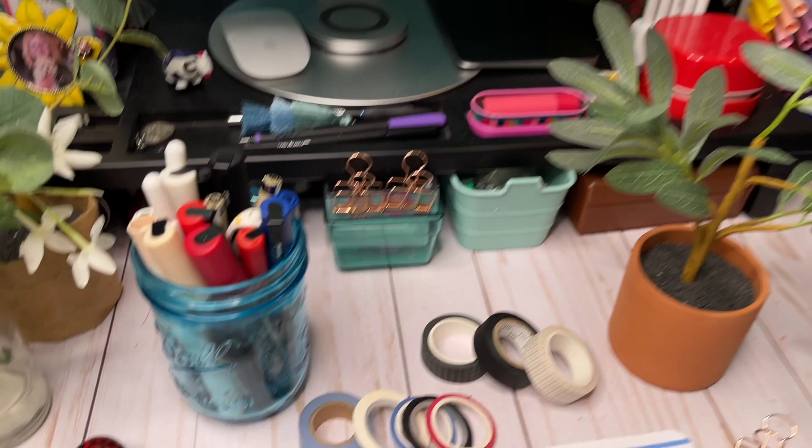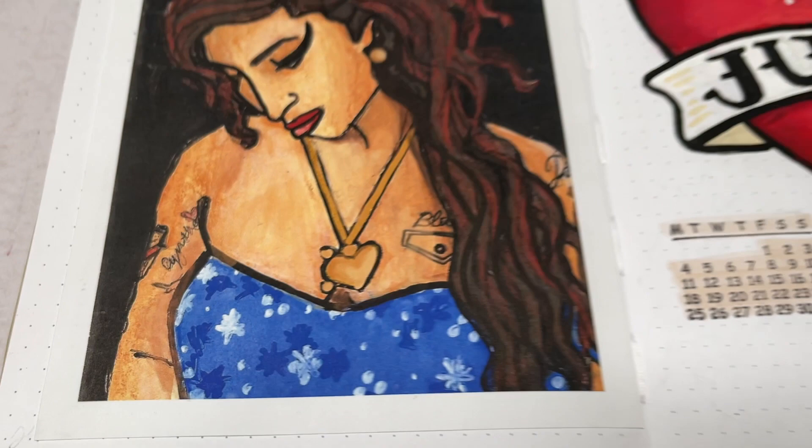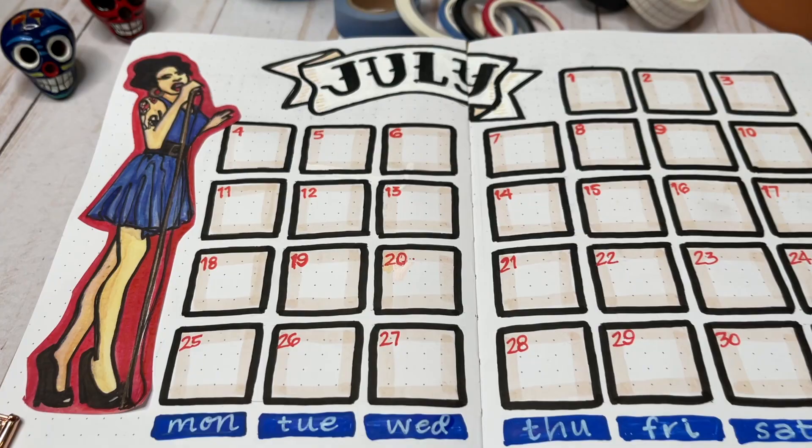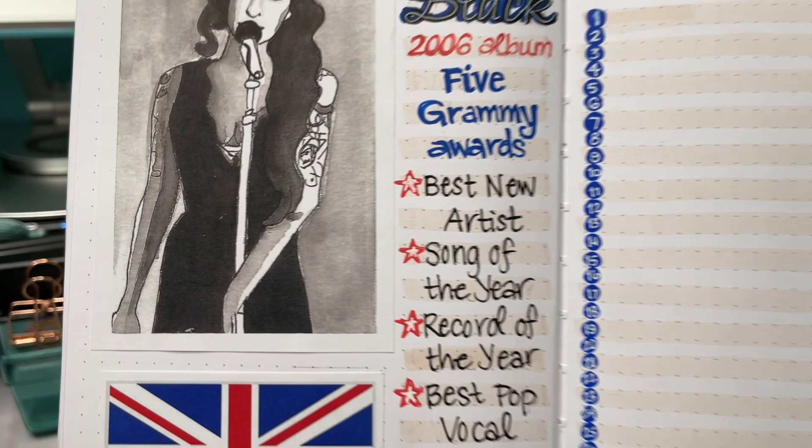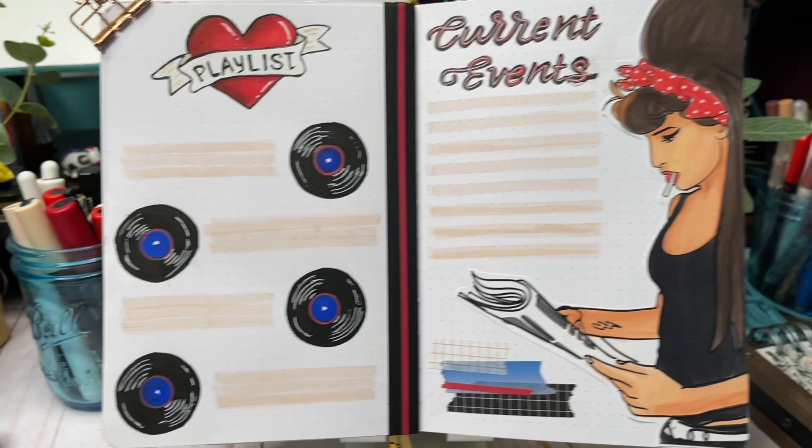Hi guys, welcome back. My name is Valerie and this is Bright Violet Arts. In the video today I am setting up my bullet journal for the month of July 2022, and my theme this month is very special to me — it is a tribute to Amy Winehouse. I just adore Amy Winehouse for her music, of course, and also her style and her personality.